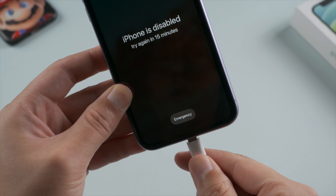First, install and launch 4uKey on your computer, then plug your device in.